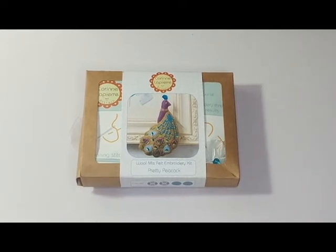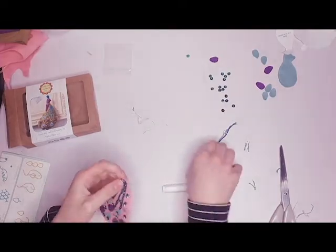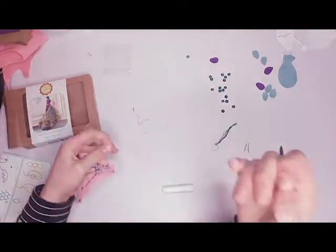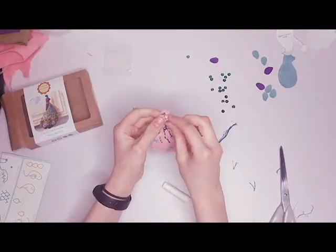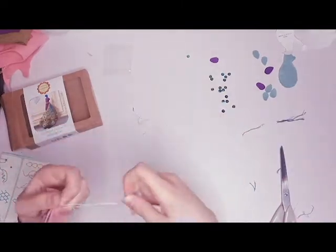Hello guys and welcome back to my channel. Today I am going to be trying something slightly different. My friend got me this embroidery kit for Christmas and I thought I'd try it on camera. So let's get into the video.